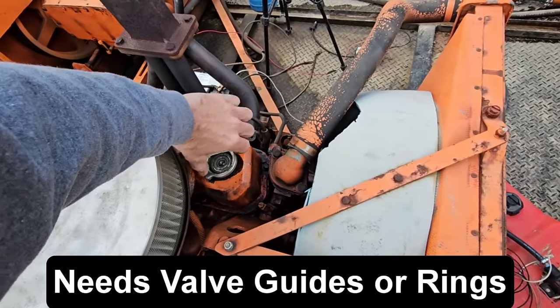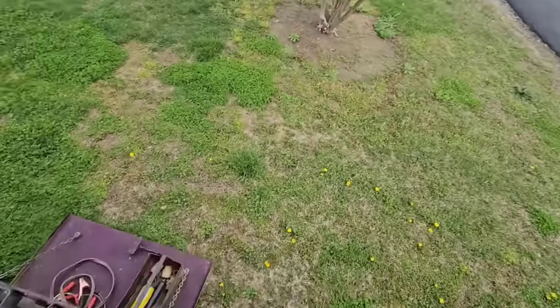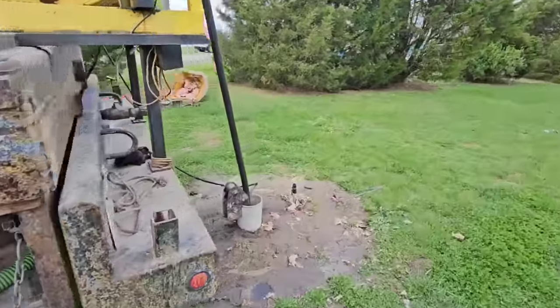This old Iron Duke motor needs to be rebuilt, but she's still kicking it. One of these days we'll put a 350 on it and let her eat. Most hydrofrack trucks use little three-cylinder Kubota motors.